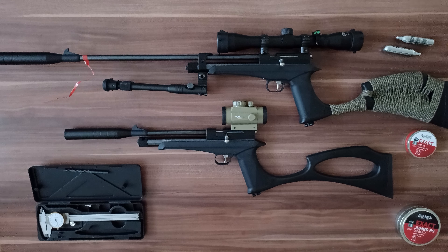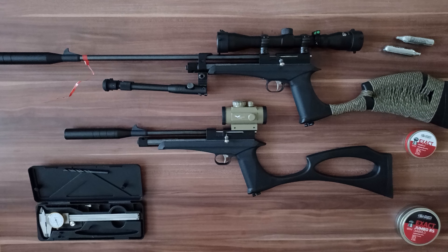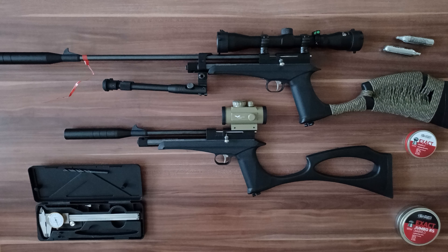Hello, let me talk a little bit about accuracy and precision of these CO2 air rifles. This is Artemis CP2 in caliber 5.5 mm and Artemis CP2 in caliber 4.5 mm. These both guns are great for the price, but both of them had a problem with accuracy or precision because the suppressor is not good for this air rifle — especially the hole in the suppressor is not big enough.